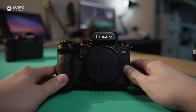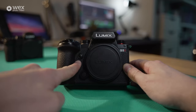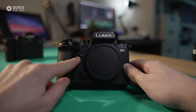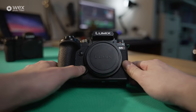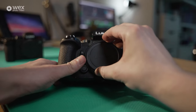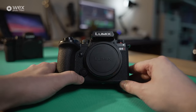Here we go with the Lumix S5 II. Straight away, you can see our first function button — set to preview mode by default, but you can assign it to anything you like through the menu system. Here we also have our sensor plate release button. Without holding this down, you won't be able to take the plate off, which is a nice safety measure. It just clicks into place, leaving you feeling it's very secure.